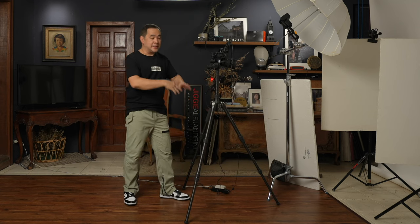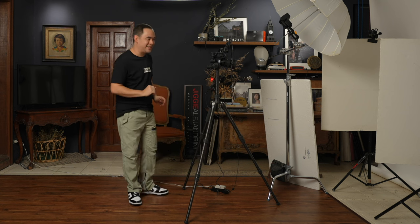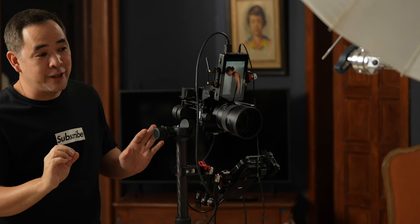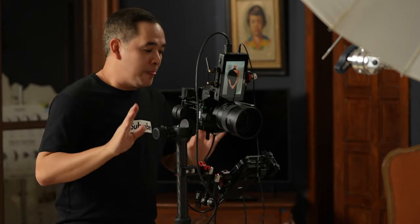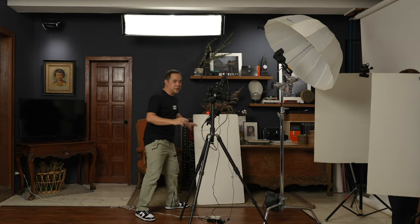That's basically my entire setup. Now it's time to call in my wife, Coco, who will be my subject for today. I'll also bring out my trusty measuring tape. As early as now, I'll ask for your patience because this is going to be an extremely detailed video. Let's talk about how I'm going to set up these foam boards and the basic concept of this lighting.